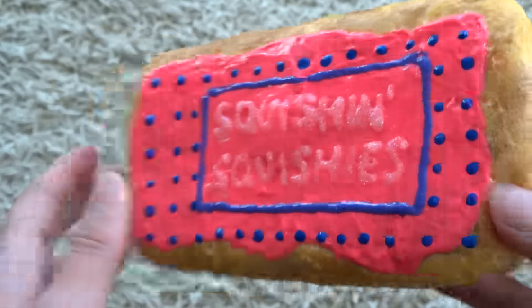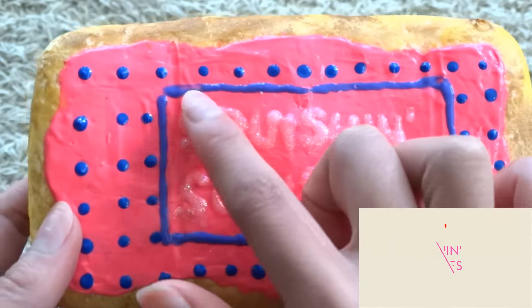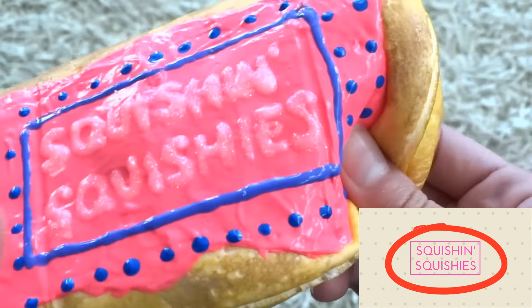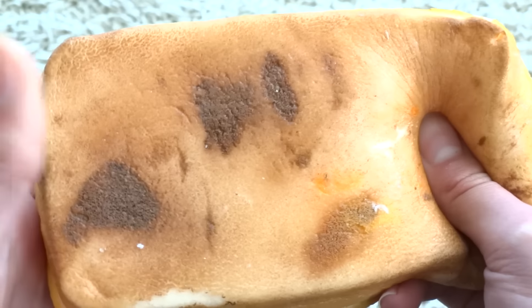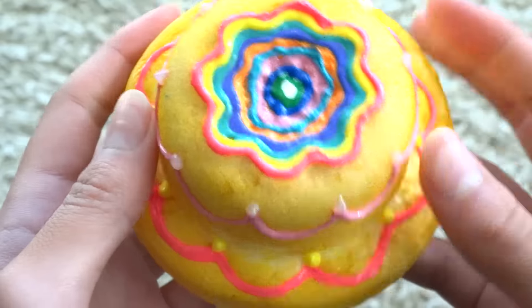The first squishy I have here is this homemade bread loaf, and the back is painted super terribly, but the front has my logo kind of thing and then it has my channel name.